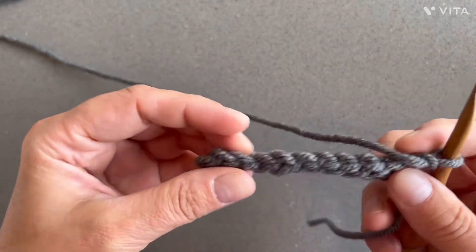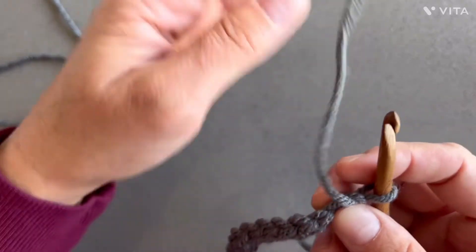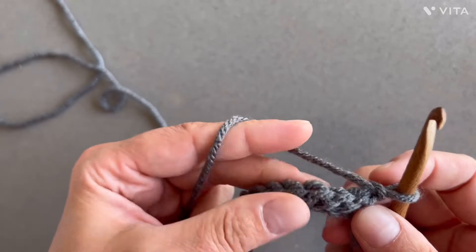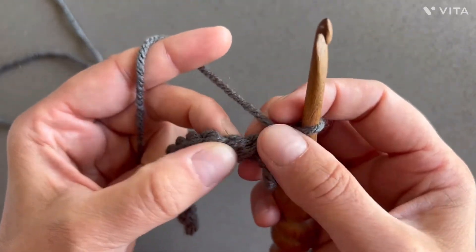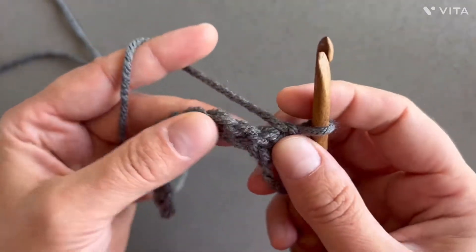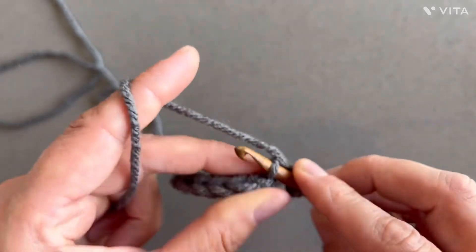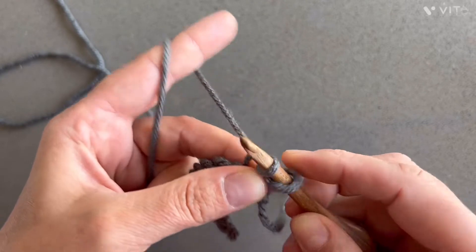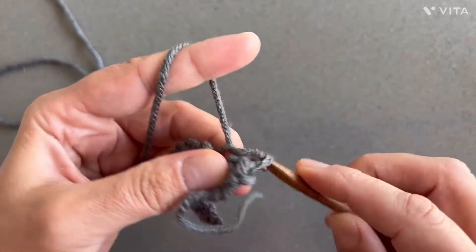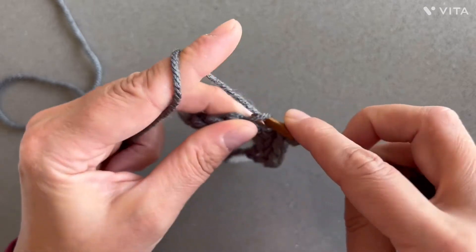That was your row one. For row two, and just for row two, you will work through back loops only. Here you have your slip stitch and here is your back loop — it's in the back. Into the same stitch where you did your chain one, you're gonna make a slip stitch through the back loop. Work all the way towards the end.